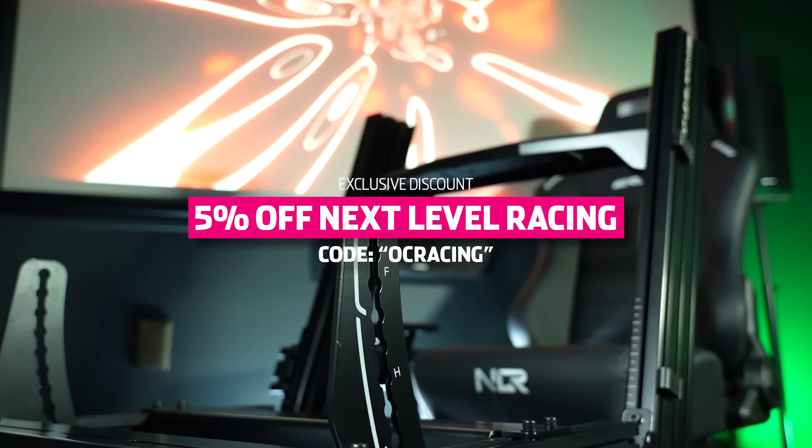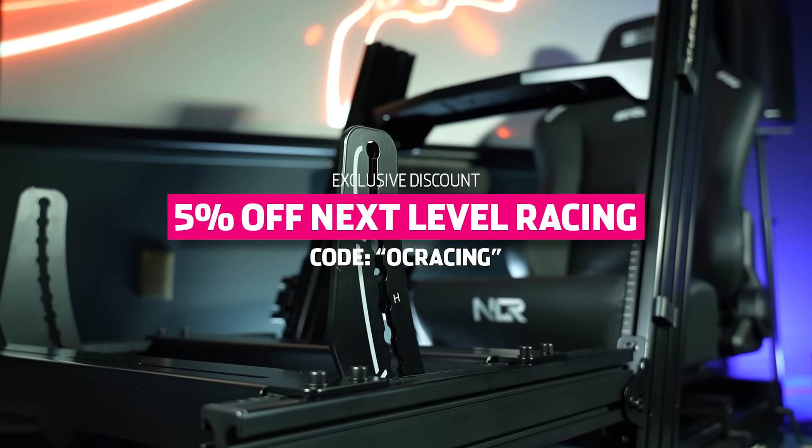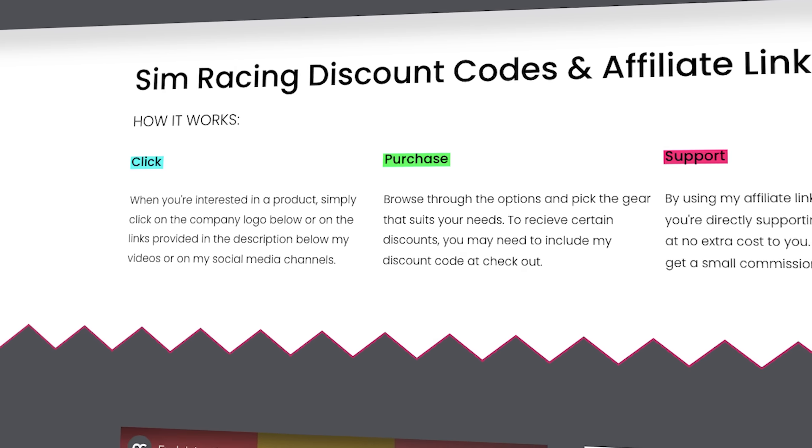If you're interested in purchasing this or any other Nexlo Racing product, you can take an additional 5% off using code OCRACING at checkout. Several more discount codes on different brands are also available on my website.